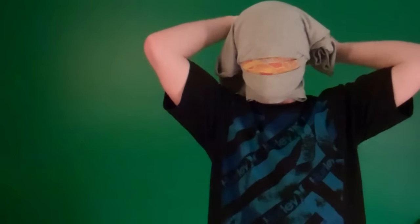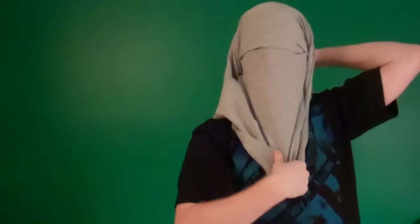Now, you're going to take the whole shirt, put it over top of your head, and pull one half of the shirt down. And just keep pulling until you find your hole. And that hole is where your eyes are going to be.